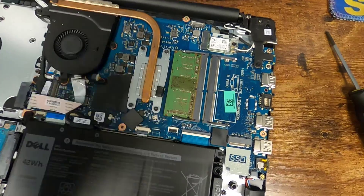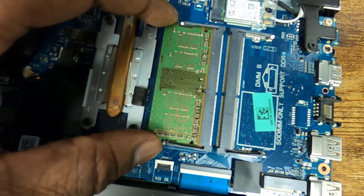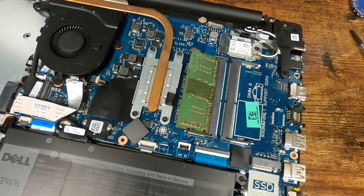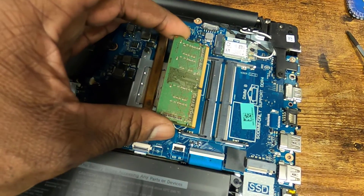The way you remove the old RAM — you've got these little tabs here on each side, and you're just going to expand those out, and then you can get the RAM out. I used two hands to pull each side very gently, and it popped up just like so, and now we can take the RAM out.